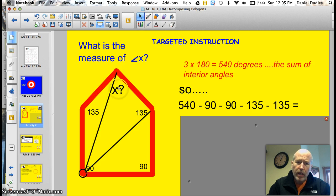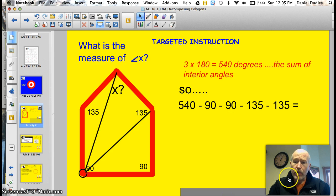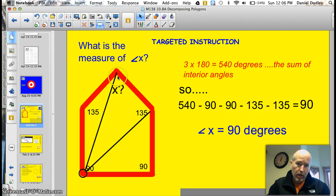That's the sum of the interior angles. So to find angle X, you simply subtract everything else. You have a total of 540 — the total sum of all of these angles. If I subtract 90 and 90, those are the two angles down here, and I subtract 135 and 135, the two angles up here, I end up with 90 degrees. So the answer to our question is angle X is equal to 90 degrees. You can kind of see it — it's a square angle. But instead of guessing, now you know how to do it.